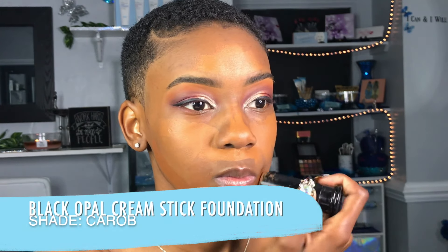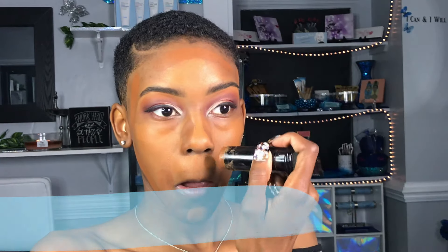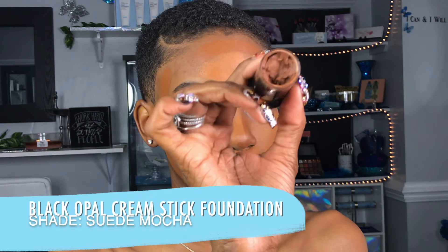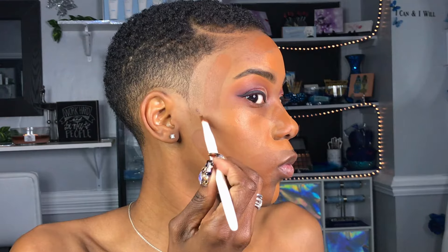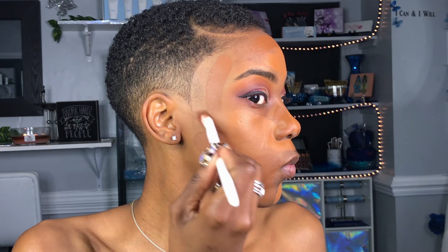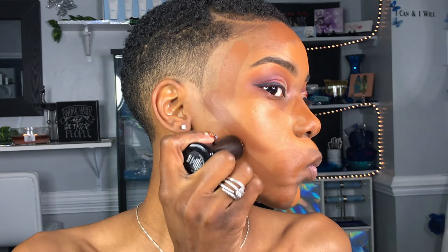Coming in with my other two shades — first I'm going in with Karab, and that is going to go on the outer perimeter of everywhere I put the lighter shade. To apply my contour color, which is going to be Suede Mocha, I like to spray my brush first. I use a concealer brush by Wet n' Wild, spray it with my setting spray or my Rose Rain, and then apply it to my contour areas.